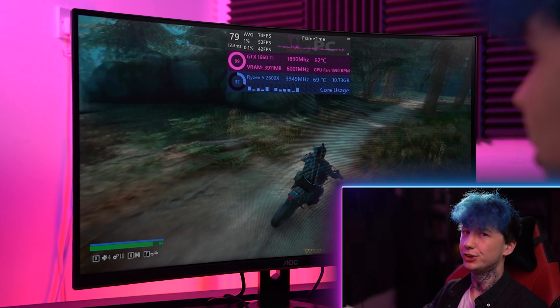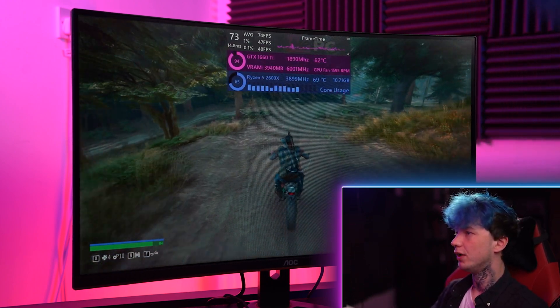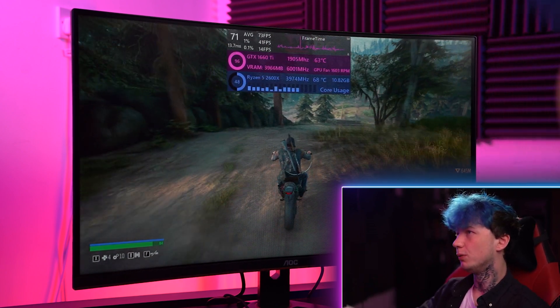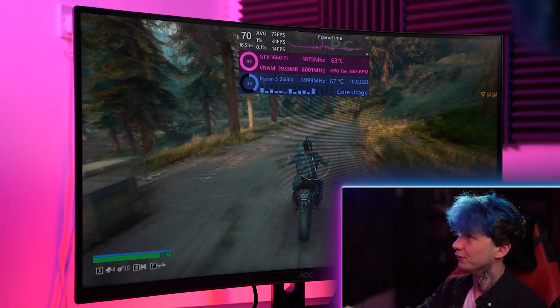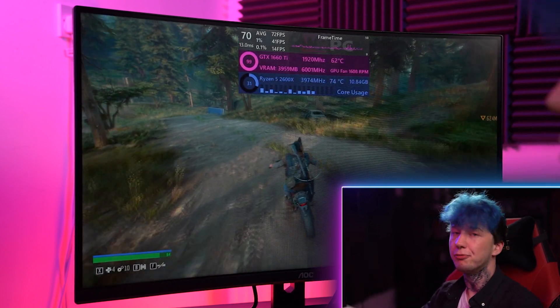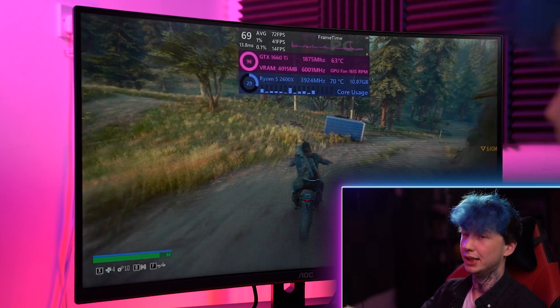We've loaded into a single player title now just to see what sort of fps we get when we're not relying on online servers. As you can see in Days Gone at 1080p, all on ultra settings, we're getting a comfortable 73 fps average, which is pretty good. Anything over 60 I consider absolutely playable. It looks great, performs great — 41 fps on the 1% lows and 14 fps on the 0.1% lows.